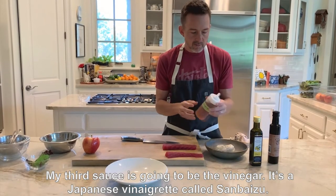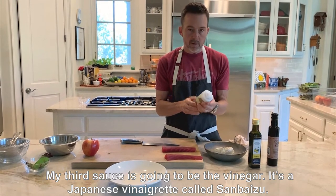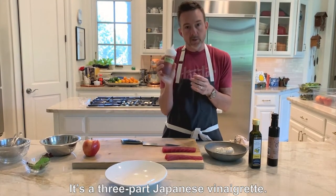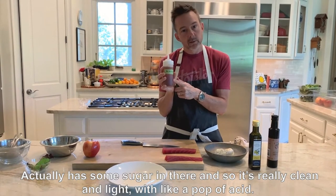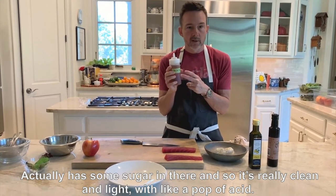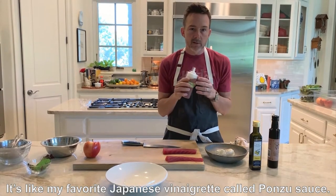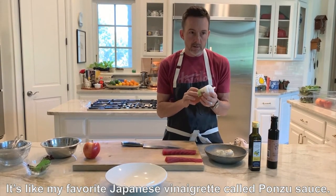The third sauce is a vinaigrette — it's a Japanese vinaigrette called sanbaizu. It's a three-part Japanese vinaigrette that actually has some sugar in there, so it's really clean and bright with acid. This is one of my favorite Japanese vinaigrettes, also known as ponzu sauce.